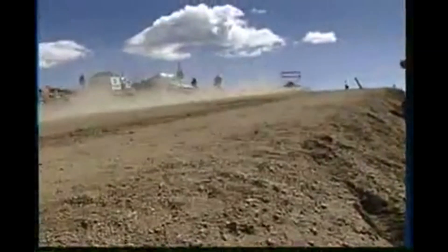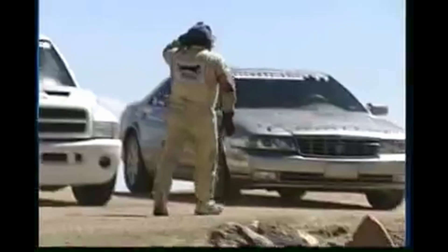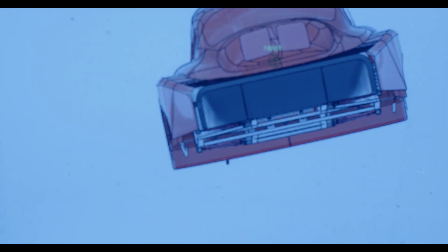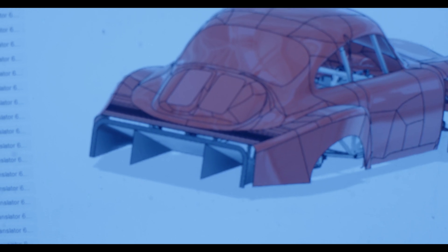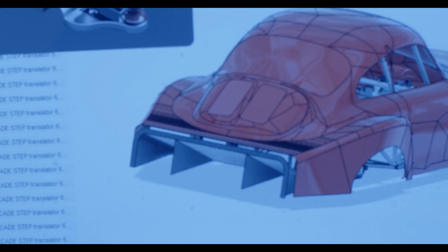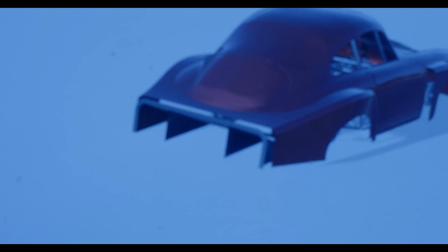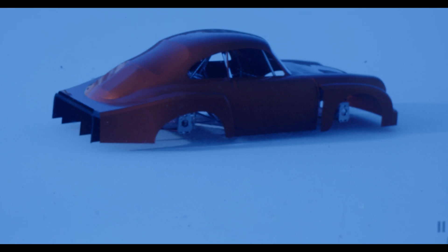I was in the process of turbocharging the thing for Pikes Peak under the impression I was maybe going to get in, but obviously that didn't happen. So we're going to be running an open wheel class with CHCA this year with a turbocharged 3.2 liter SHO, which should be fun.